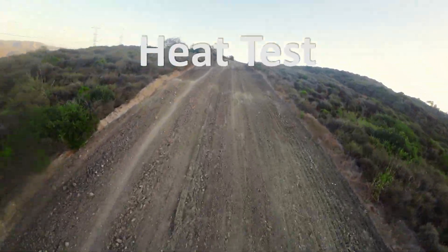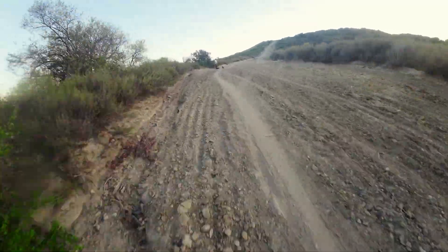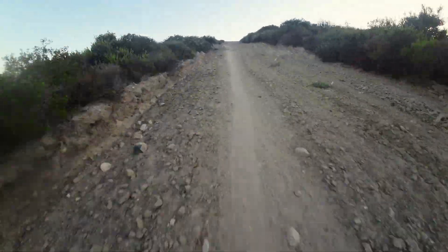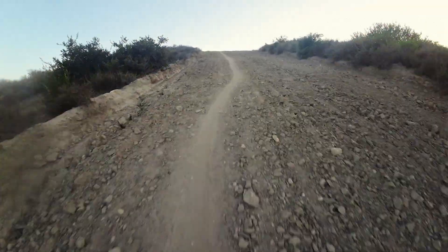It is time for another heat test video. It's a hot day today in St. Clemente — about 80 degrees and there's no wind. Perfect conditions to stress test this new board.